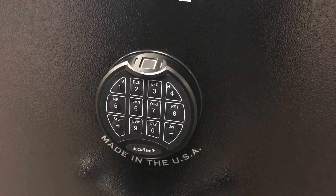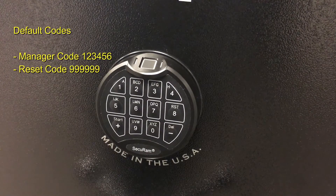This lock is a little bit different than our normal code hierarchy when you're installing it on a safe. It comes default with two codes: 123456, which is the manager code used to open the safe, and a reset code. The reset code is used to reset the entire lock back to factory default. This is similar to the super code found in all our other locks, where you maintain that super code against the safe serial number as a reset code.